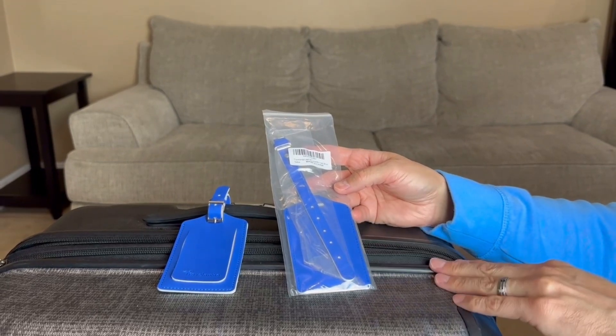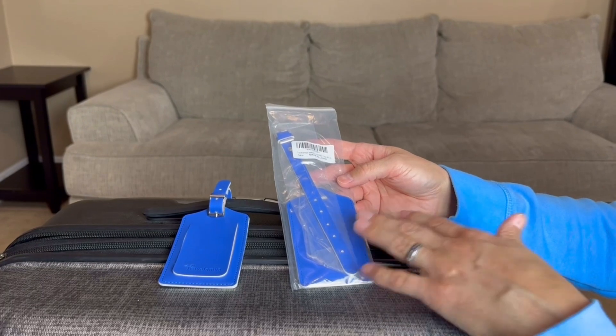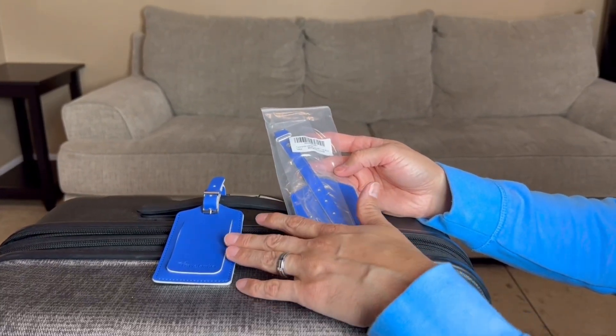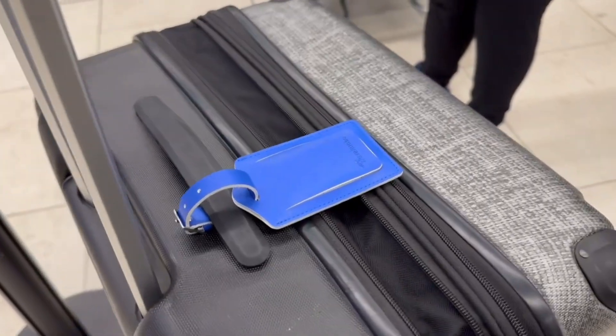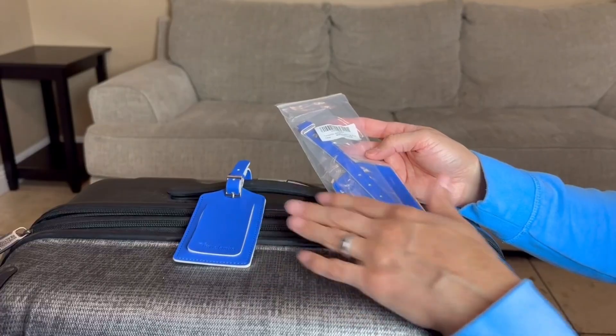Here I have a nice little luggage tag to show you guys. This is a two-pack. They have all kinds of different colors but I went with the blue. The cool thing is it's not only a luggage tag, but you could see it from a distance, so if your bag's on the carousel at baggage claim you could distinguish your bag from the others because it's going to have whatever color you pick.